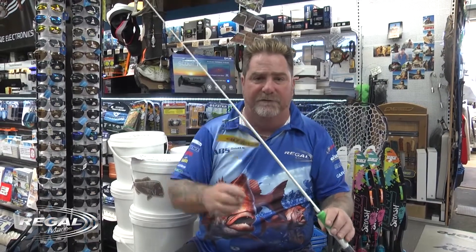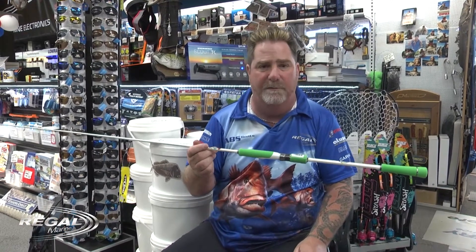The guides make it extremely easy to cast. I can throw a pillie like this — 50 feet, 60 feet — no problem at all.